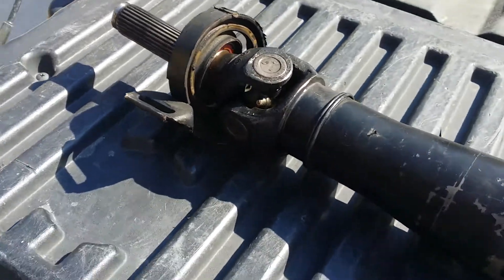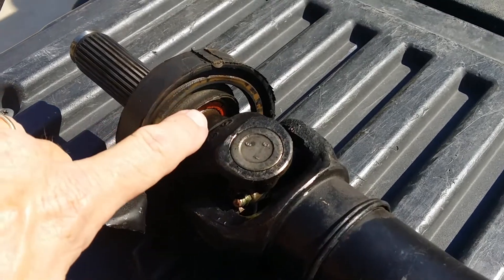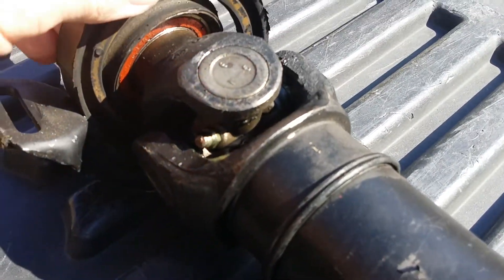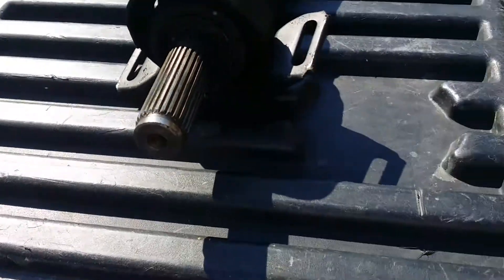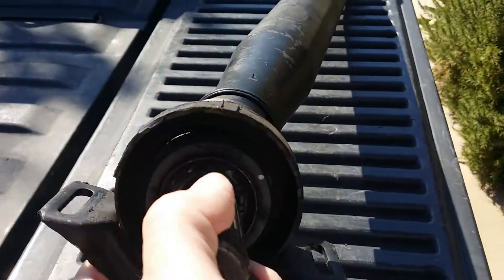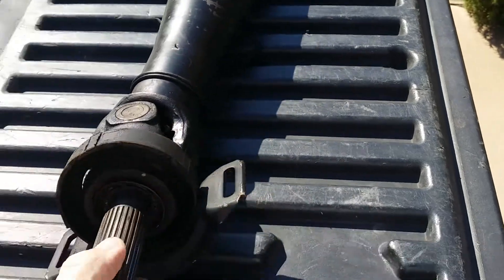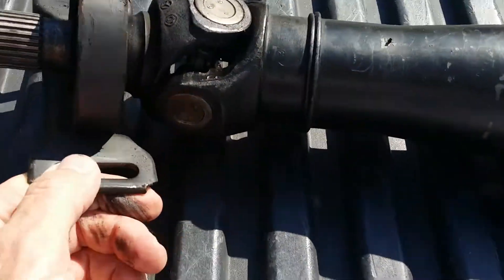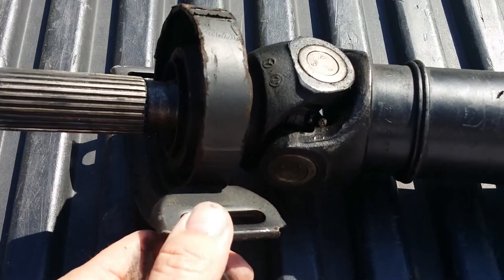Here we have the drive shaft — a lot of clunking going on. As you can see, just from this angle, this bearing, which was new, is torn just about all the way around. There's very little of it that's actually connected. I guess that's what you get for buying cheap parts.